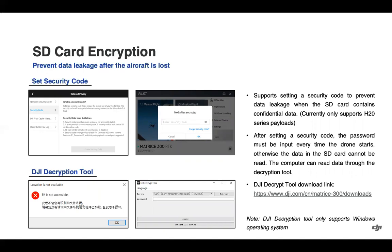For the SD card encryption, within that same data and privacy menu under the security code section, you can set encryption for the H20 series. Whenever trying to view data from the SD card, the security code is required. We have a DJI decryption tool which can be downloaded on the Matrice 300 RTK downloads page. It is only supported on Windows, but this will allow you to open the SD card on the computer by using the DJI decrypt tool after encryption.